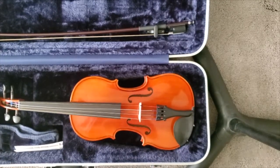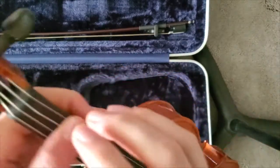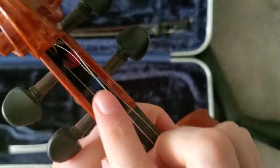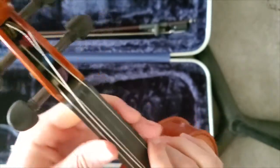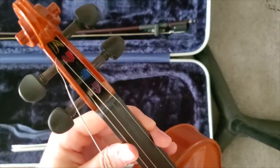Hello class, today we're going to be working on changing a broken string. You can see that this viola's D string has come unwound here — it loosened up and it snapped, and it's actually detached from the rest of the string wrapped up in there, so I'll show you how we can get that off.